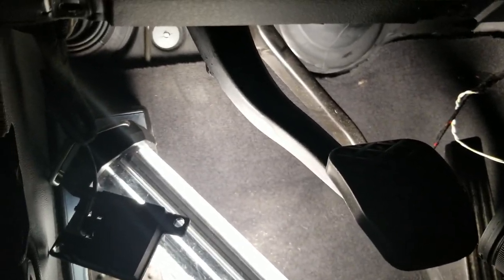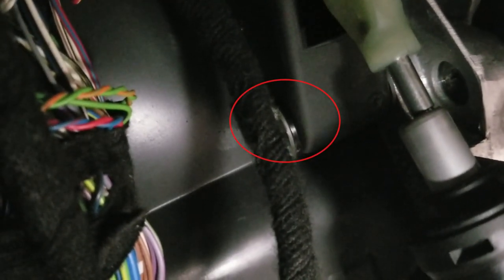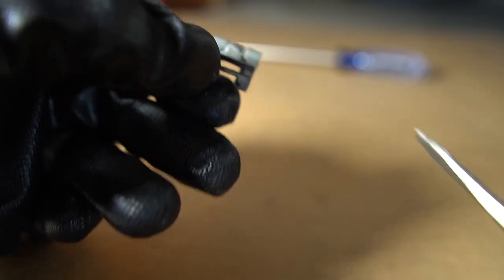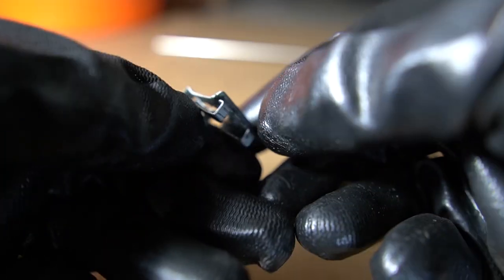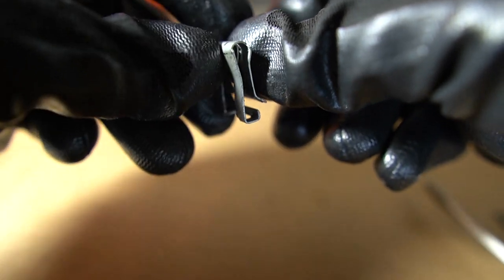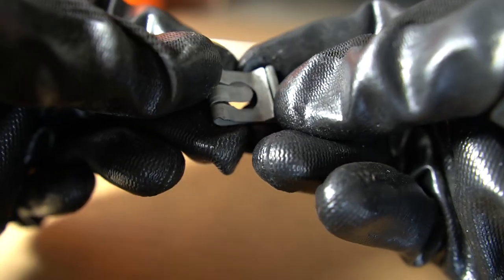Now we're going to remove the final E-clip on the very top of the clutch pedal, which is the last clip that's going to let us remove the OEM clutch pedal — it's all the way on the top left. You get a screwdriver lodged in there, pry it out and push it out. I tried my best not to damage it, but it looks like I stretched the E-clip out too much. Fortunately they included a replacement E-clip, so you don't have to use the old one.